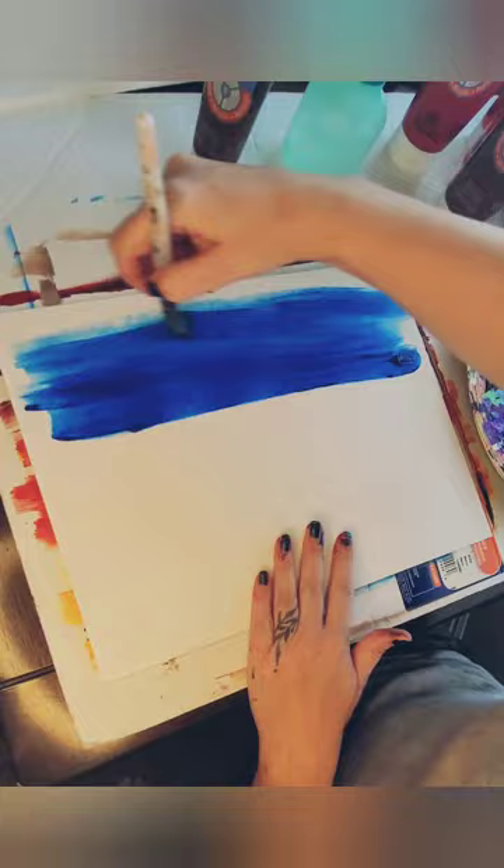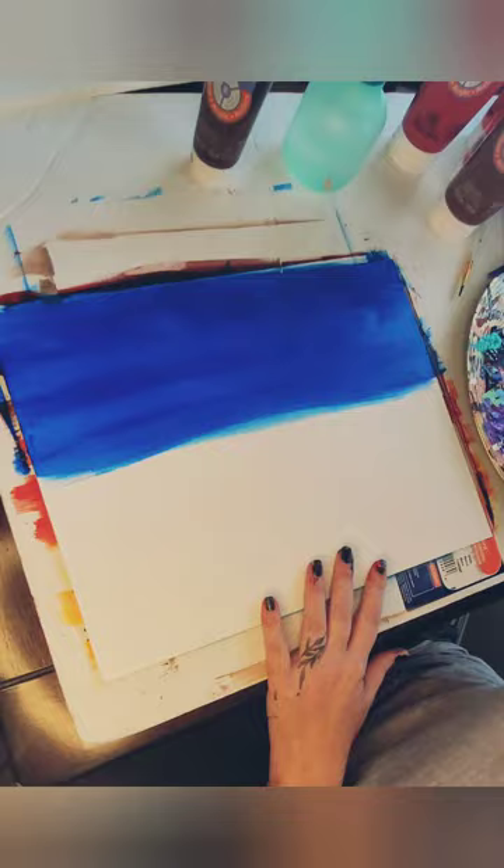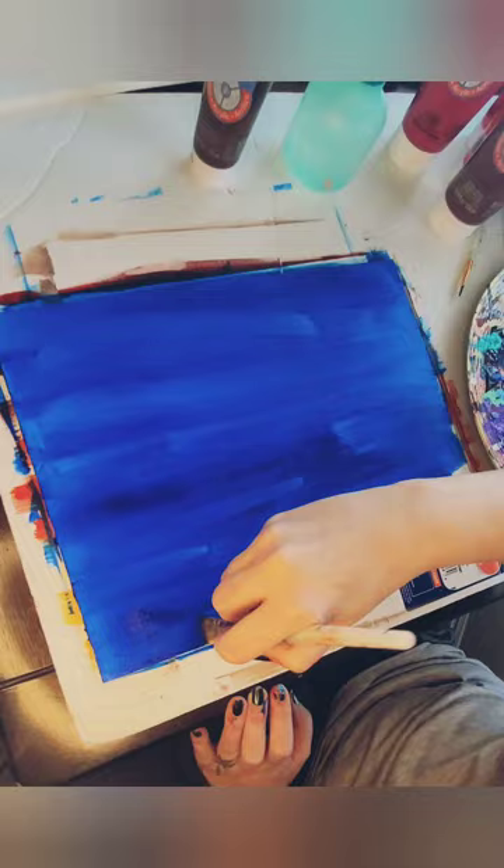Hello, this is Cory with the Painted Peacock and this is another paint night — well, paint party demo. This one was really interesting. I'm going to show you the good, the bad, and the very very ugly.